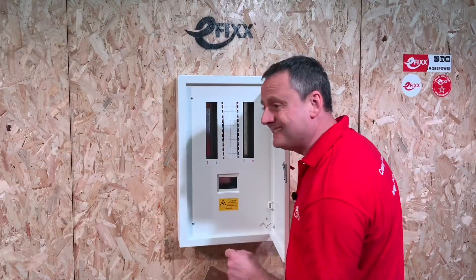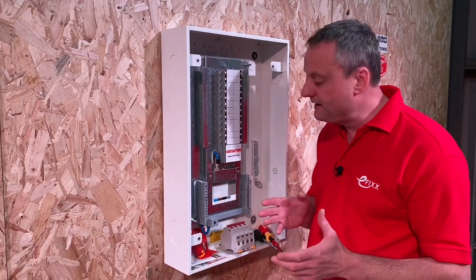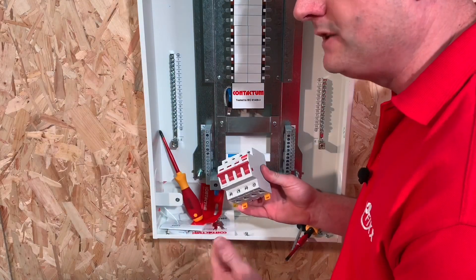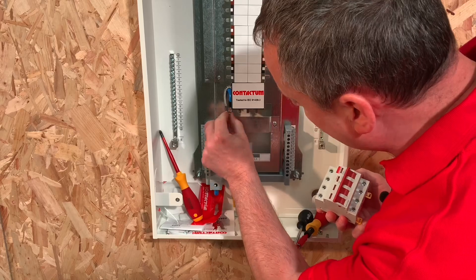Let's pop the cover off and look at how we're going to convert this three-phase distribution board to a single-phase consumer unit. The main switch I've selected for this board is 125 amps triple pole and neutral, with connections for three lines and a neutral.